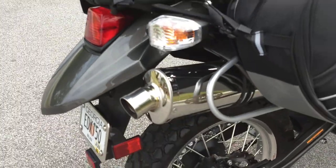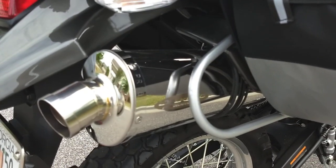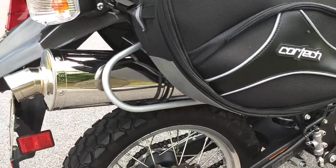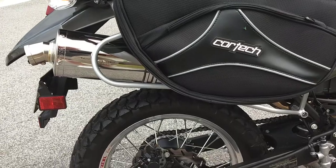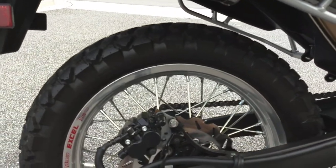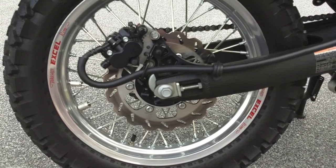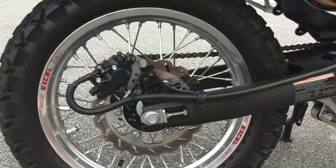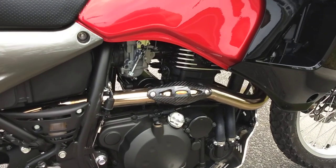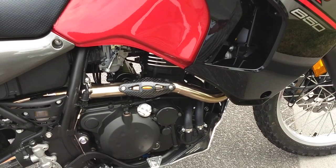I went to a Delkevic exhaust. I think this is a 13-inch can and it gives it a nice sound, not too loud. The shorter the can, the louder, and I didn't want it too loud. The stock can weighs like 28 pounds and this weighs maybe seven, if that. I went to a Tusk rear brake as well, and that's just more for looks than anything else to match the front. And then I do have an FMF pipe bomb exhaust as well.